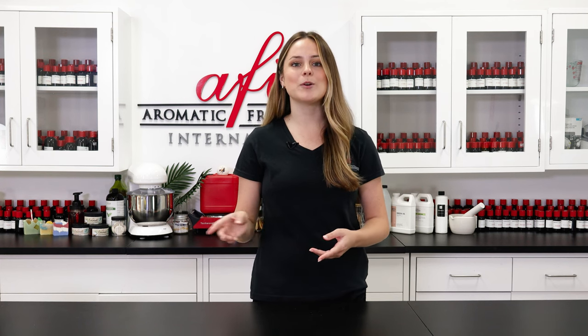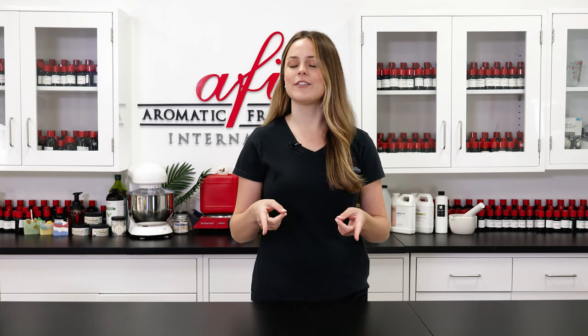Today I'll be showing you how to make an easy cleansing balm made with rich oils, clay, and lavender essential oil. It melts away makeup and leaves your skin feeling fresh.